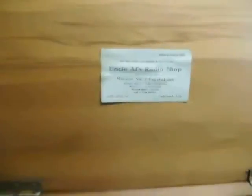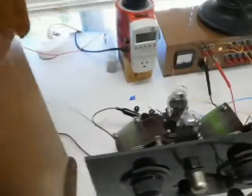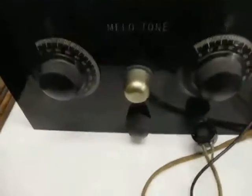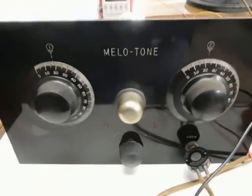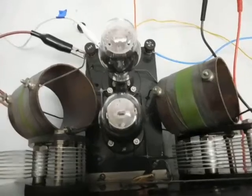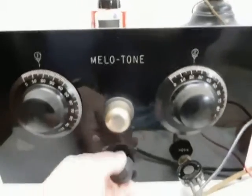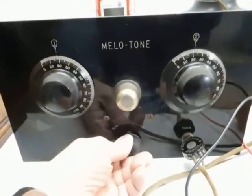This radio is a variation of Uncle Al's Radio Shop Miracle No. 2 crystal set. Unlike the normal Uncle Al's Miracle No. 2 crystal set, it has two tubes, two audio transformers, it uses a crystal detector, and what appears to be a reflex circuit.